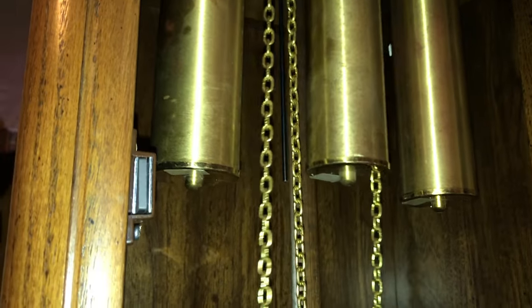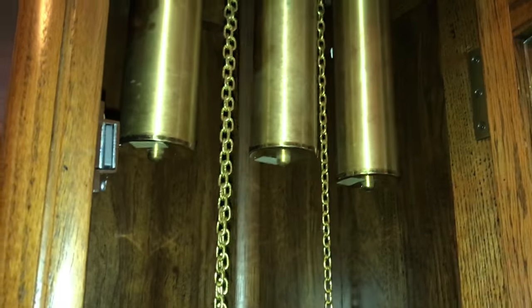Some people might think there's a key that you need. Really old ones sometimes have key-wound clocks like that as well. This one has the chain, which is pretty common.